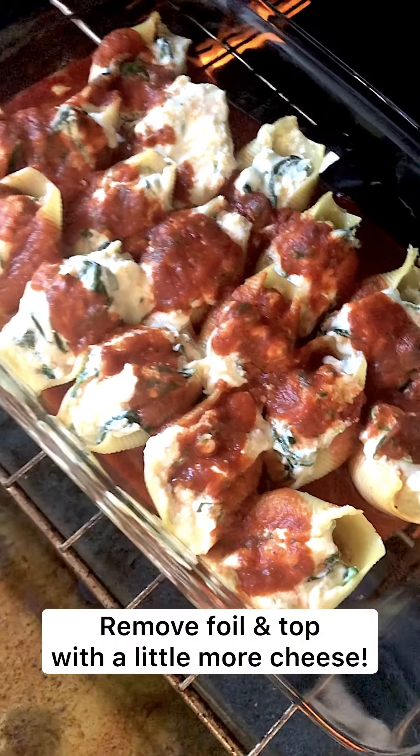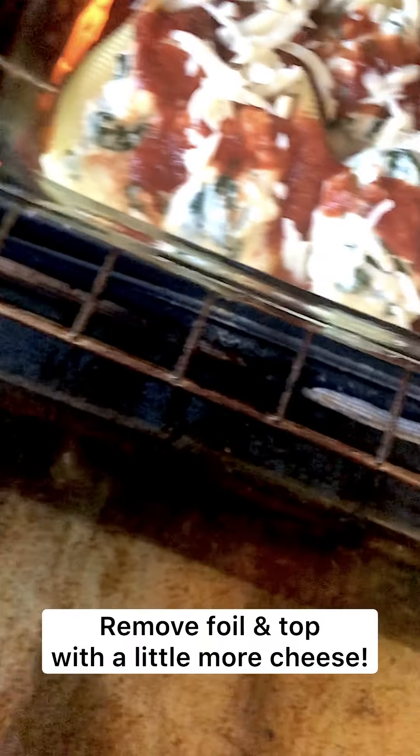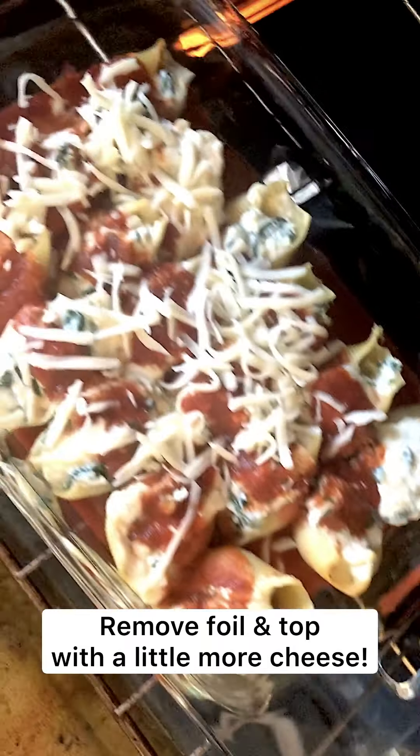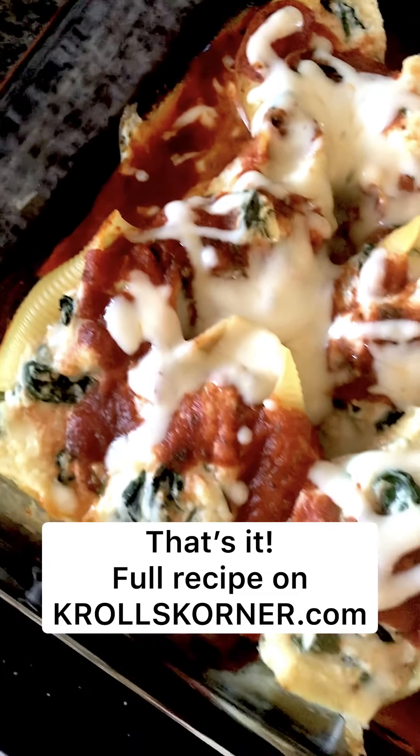It's been 25 minutes so I'm just going to sprinkle these with cheese and then let these cook for another maybe 5 to 10 minutes. And that's it.